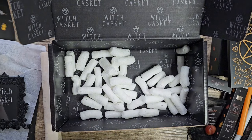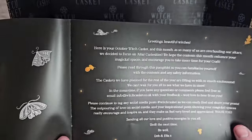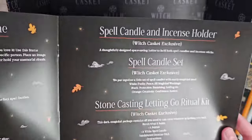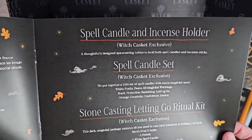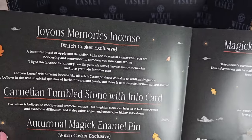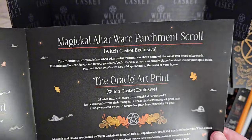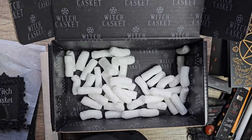And that's everything in this box this month. Loving the orange and black theme here — it's very Samhain. So we've got the picture frame, the mini altar bottle set, the wooden altar platform, the spell candle and incense holder, the spell candle set, the stone casting letting go ritual kit, joyous memories incense, carnelian tumble stone with info card, autumnal magic enamel pin, altarware parchment scroll, and the oracle art print.